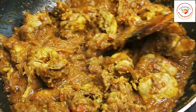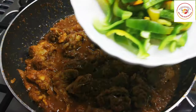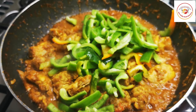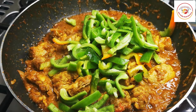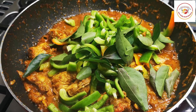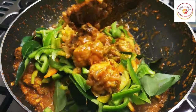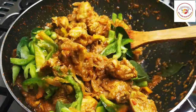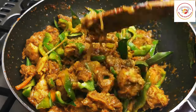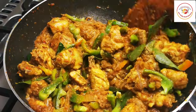You can see the water in it. Now add one capsicum, sliced into thin cuts, and a few curry leaves. Mix very well. I'm looking for a completely dry capsicum chicken, so I want to dry up the gravy — I'm not closing the lid anymore. If you prefer gravy, you can close the lid. Mix very well, and add extra salt if required.